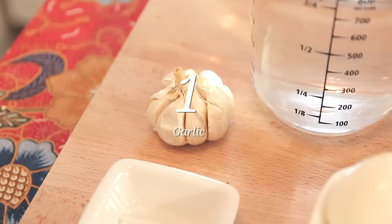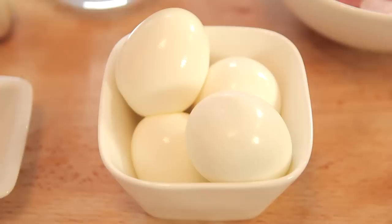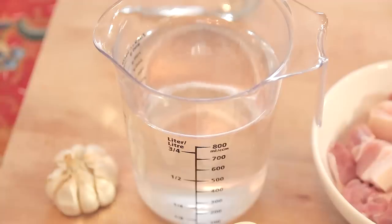I also have garlic here. This whole garlic — what I did earlier was to just throw it into the oven for about 50 minutes at a very high heat, 200°C, so that it's slightly burnt and you get the smell — it's marvellous. Then, we're going to add 4 boiled eggs to our dish and also some water.